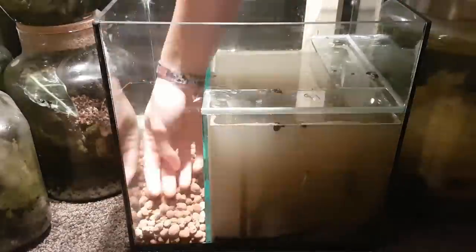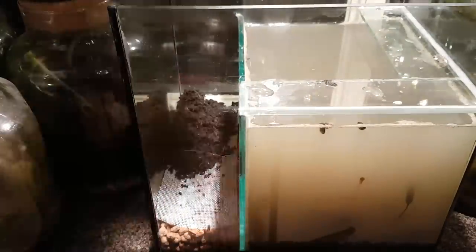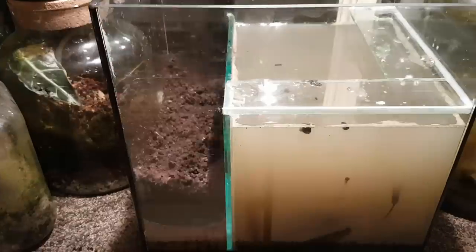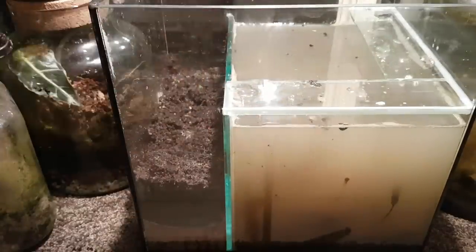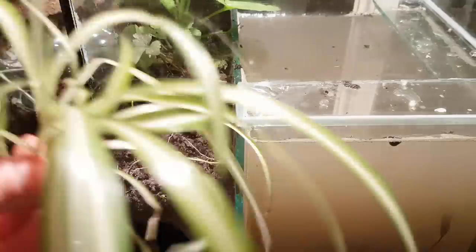For the terrarium part I'm starting by making a false bottom, which will allow for excess moisture to be stored below the soil instead of in the soil. On top of that comes the soil. I planted these plants, but forgot to hit record.